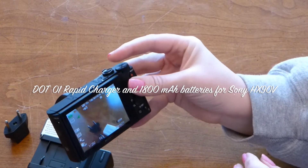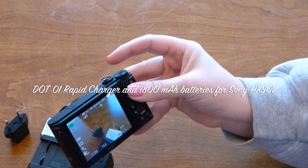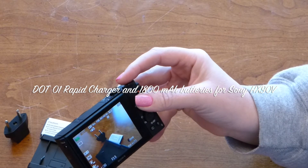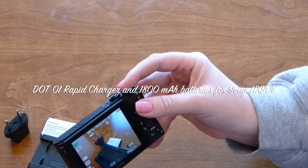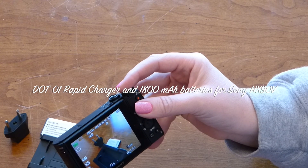That's the unboxing of the dot brand rapid charger for my new Sony HX90V. Please feel free to leave any comments or questions below and I'll try to get back to them as soon as I can. See you next time!